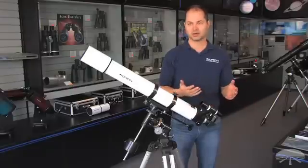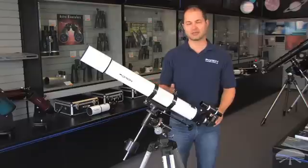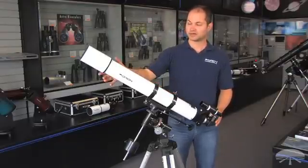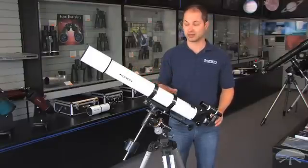The 25 is low power, the 10 is a medium high power. It's capable of going up to about 150, 180 magnification for moon and planetary detail, and it also pulls in enough light to grab some of the brighter deep sky objects like the Orion Nebula and the Andromeda Galaxy.